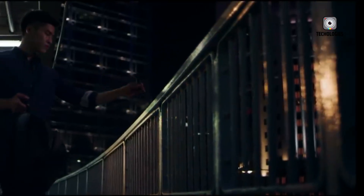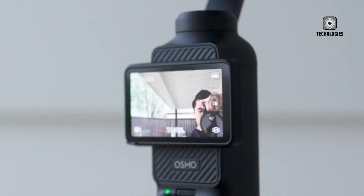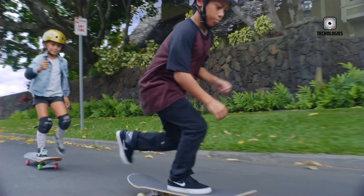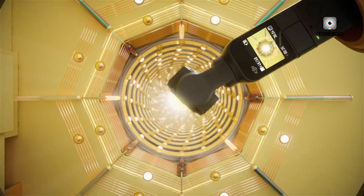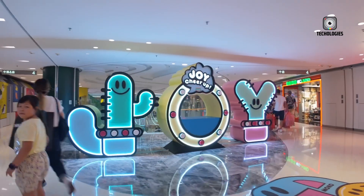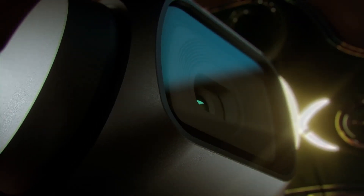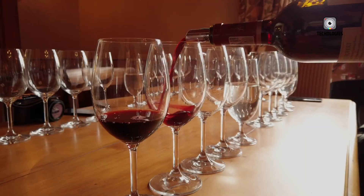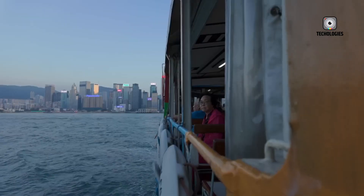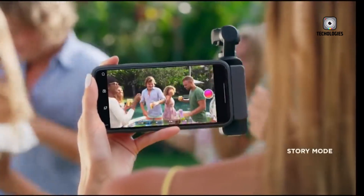The DJI Osmo Pocket 4 is shaping up to be much more than just a minor refresh. With potential Hasselblad integration, a larger display, next-gen autofocus, cinematic 4K slow motion, and intelligent features like ActiveTrack 7.0, this camera might set a new benchmark for what's possible in a palm-sized form factor. While we're still waiting for official confirmation, if even half of these rumored features come to life, the Pocket 4 could be the most powerful compact video camera ever made.